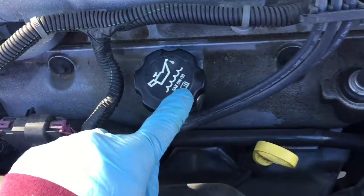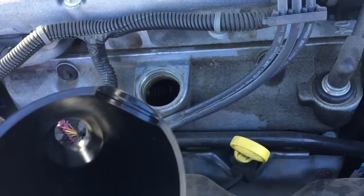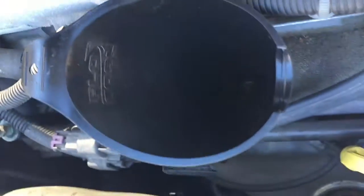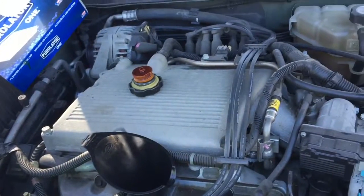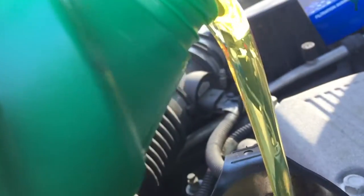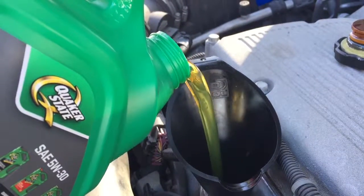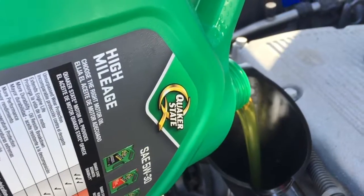Now all we gotta do is put oil in. You want to read what type of oil you need — this one takes a 5w30; it's a 2004 Malibu, six cylinder. Pop the cap off, use a clean funnel so you don't get any dirt in your motor, then grab your oil. Mine has high mileage so I'm using high-mileage oil, but you can use whatever type you want. Look how yellow and clear that is compared to the black we took out. You want to read your owner's manual to see how many quarts your car takes — I think this one takes four and a half to five. I think this whole quart should do it.